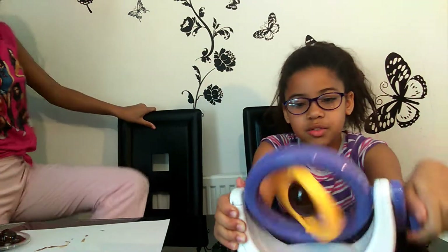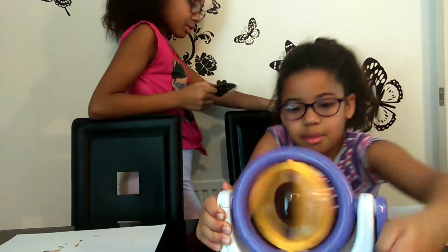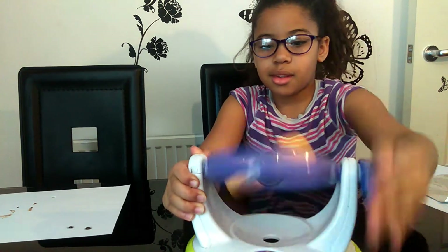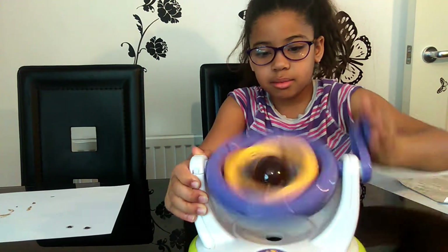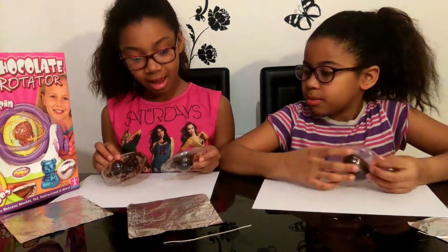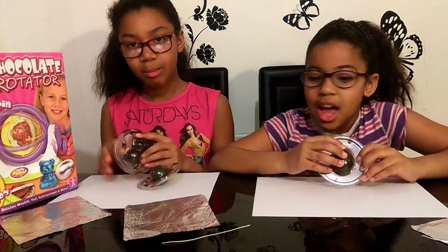When mine is finished, I'm going to put mine in the freezer for 30 minutes too. We just took them out of the freezer and now we're going to open the molds and put it in the bowl.